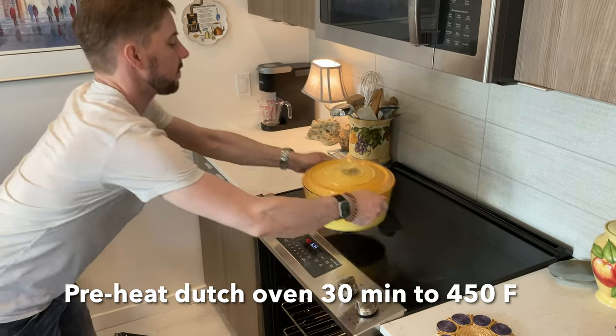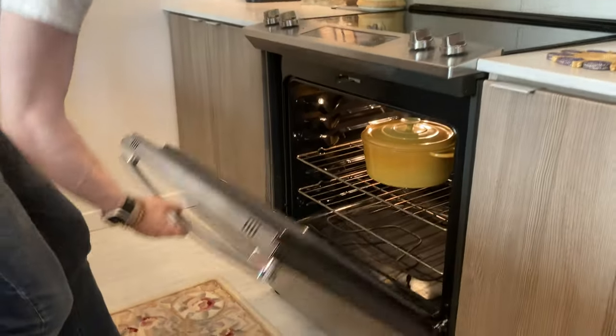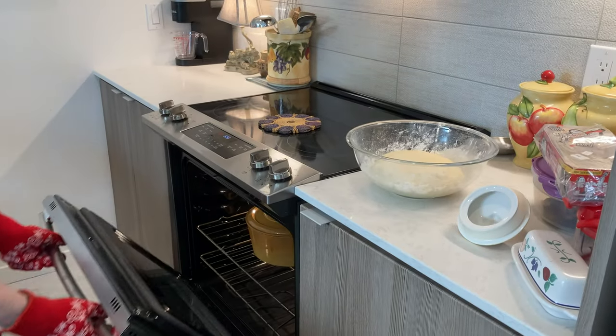We're going to put this in the oven. The oven is set to 450 — we're putting the Dutch oven into the oven to heat it for half an hour.